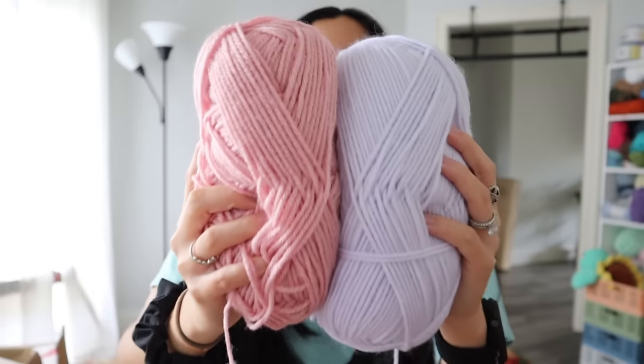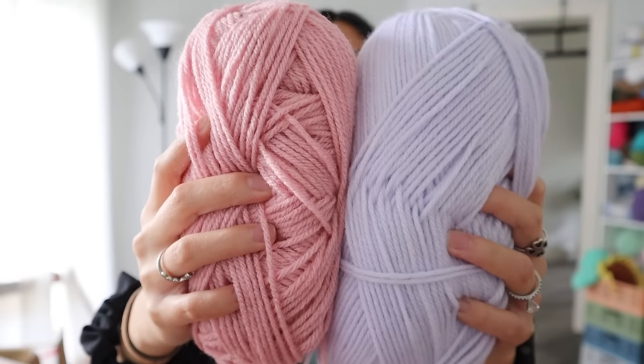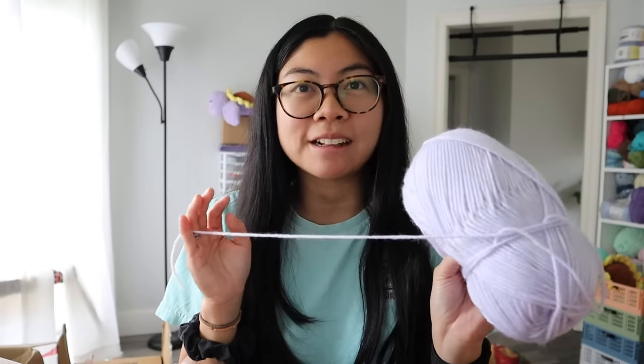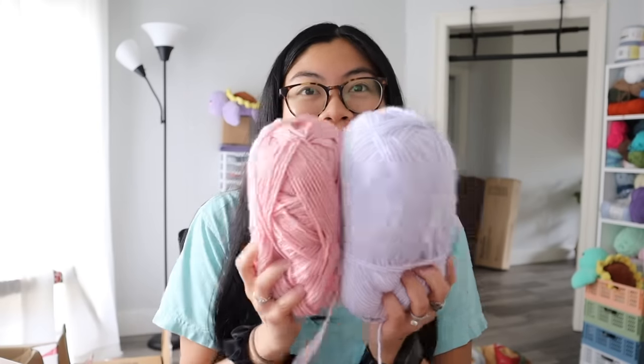We're doing tulips next — I wanted to do lighter colors because I think it looks prettier. This yarn is from Michaels, it's called Impeccables. I love this brand — it's like the perfect brand if you're looking to make projects out of acrylic yarn. It's super cheap, I think about four bucks a skein, comes with a lot, and I just love the different colors they offer. I just got done making the body of the tulip — look how pretty it is!